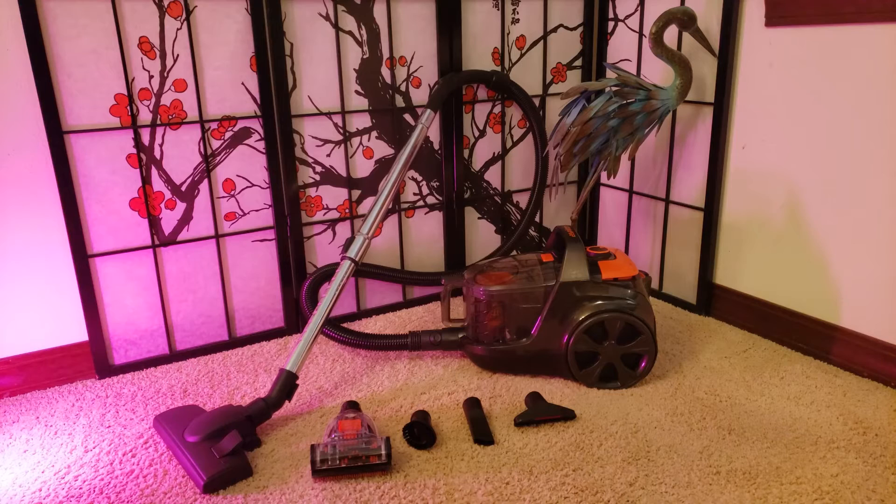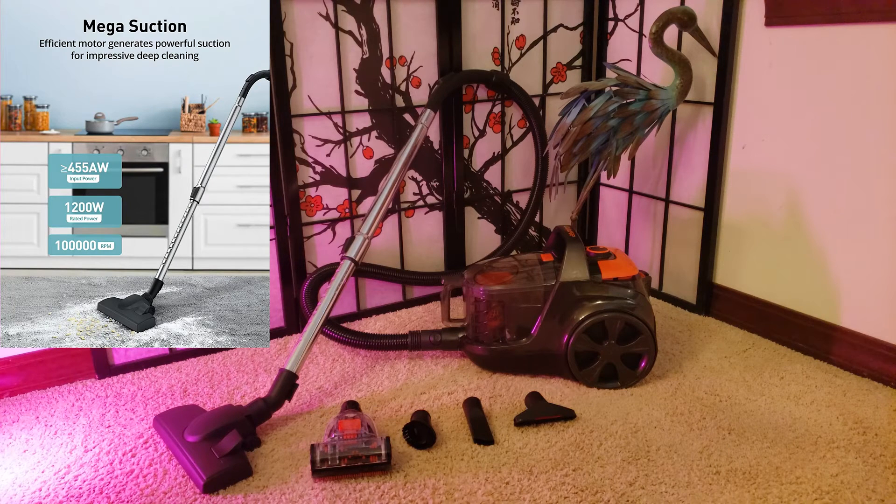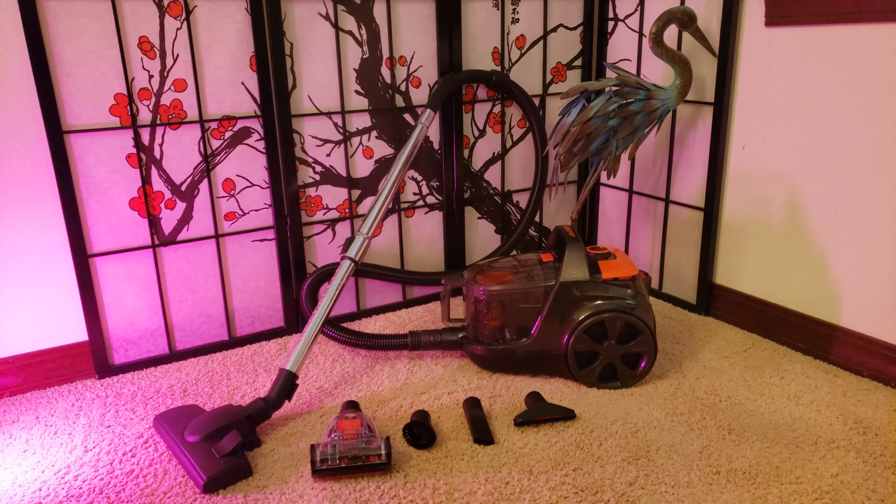Emptying the trash is easy with the extra large dust cup. Don't forget the helper filter is washable and the dust cup is washable too. Wow, that was definitely vacuuming made fun and easy with the super powerful motor — it was even able to pick up my slides! I really love the adjustable power. The max suction operates at greater than or equal to 455 air watts, equivalent to 1200 watts, with a motor speed running at 100,000 RPM. With the 5 versatile interchangeable heads you can clean any furniture, upholstery, or hard to reach places. I definitely appreciate the large 3.7 quart dust cup which is washable and bagless. So if you are in the market for a powerful vacuum cleaner, definitely check out the Aspiron canister vacuum cleaner.